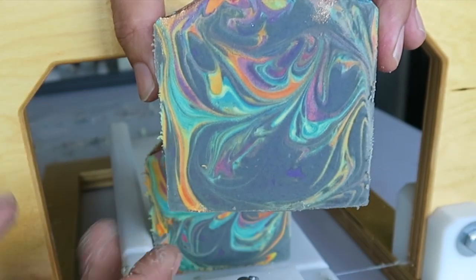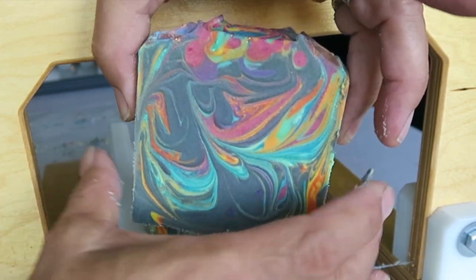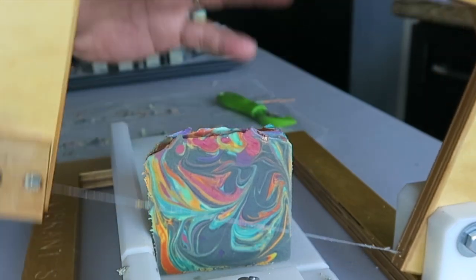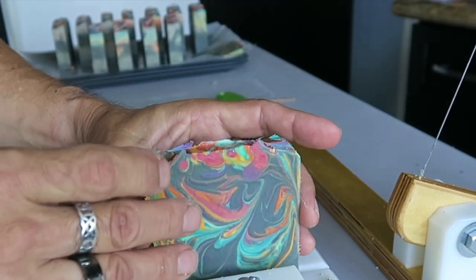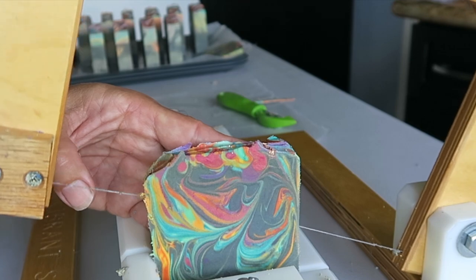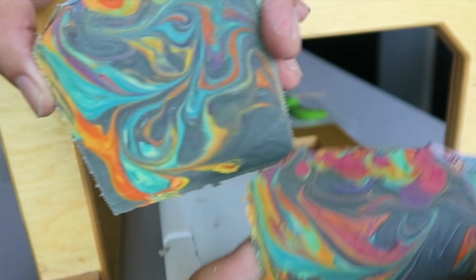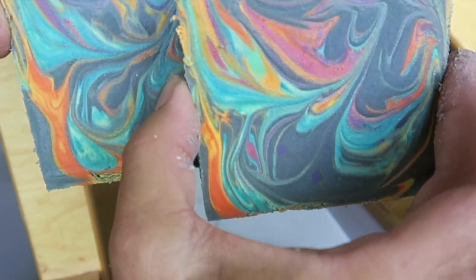I could have waited one more day on this soap — it's a little bit wet — but I just couldn't wait, and I'm on a schedule too. Thanks for hanging in there with me; I've been trying different things with my camera. It's still cutting out on me but I'll just keep plugging away and find the solution eventually. Thanks for joining me on Instagram — that's really growing — and I'm starting the new website so the current website is down for the moment. Lots of things to keep me busy! Thanks for the comments too, and we'll see you next time. Bye everyone!